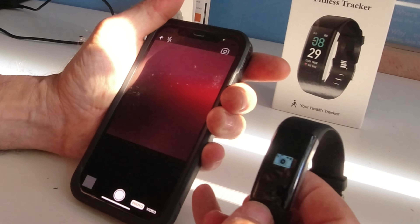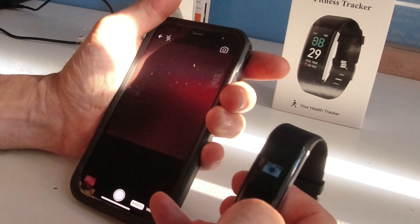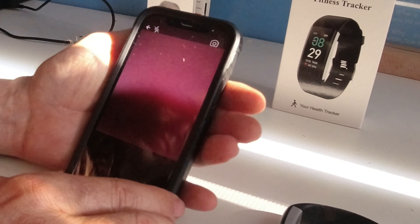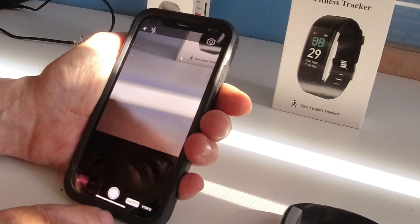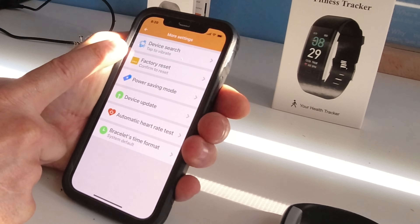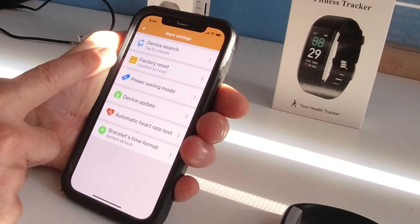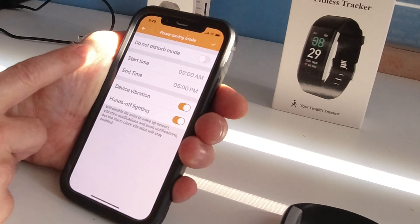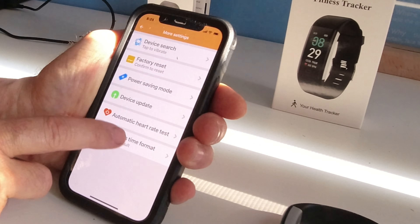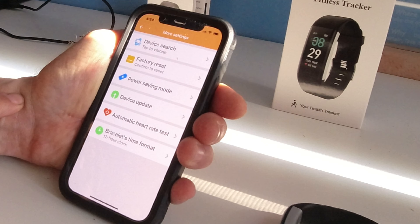There is the camera. You press the button — bingo! It takes a picture. Be careful not to keep pressing it. More settings include device search, tap to vibrate, factory reset, power saving mode, automatic heart rate test, and bracelet time — 12 hour clock, which is what I was looking for. You have five alarms.